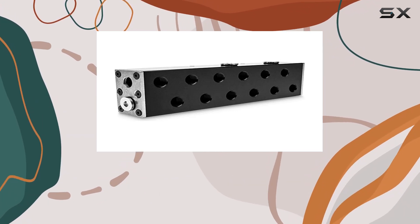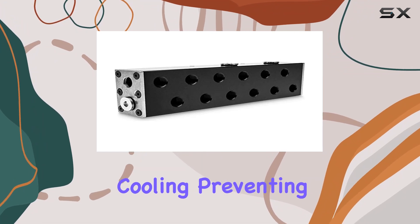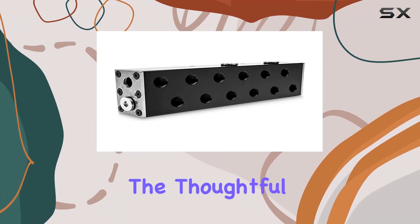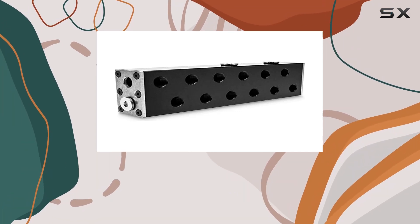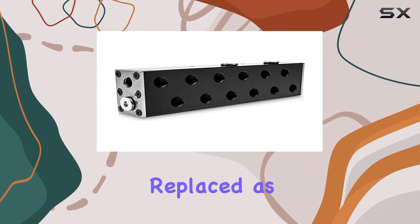This ensures that each component receives adequate cooling, preventing overheating and prolonging the lifespan of your hardware. The thoughtful engineering behind this manifold also means it's easy to maintain, with accessible parts that can be cleaned or replaced as needed.